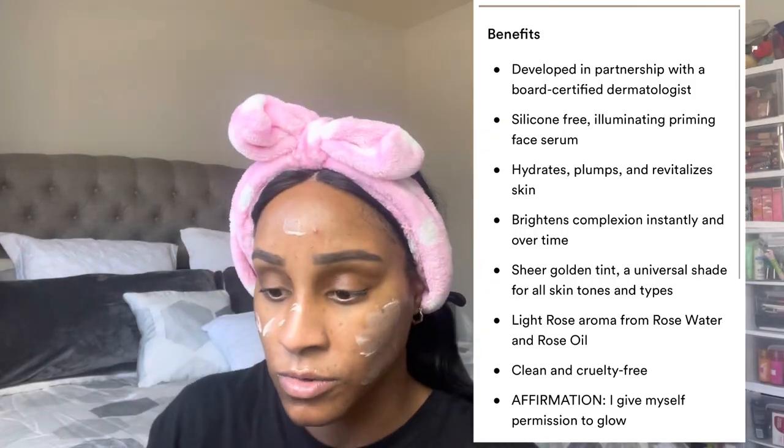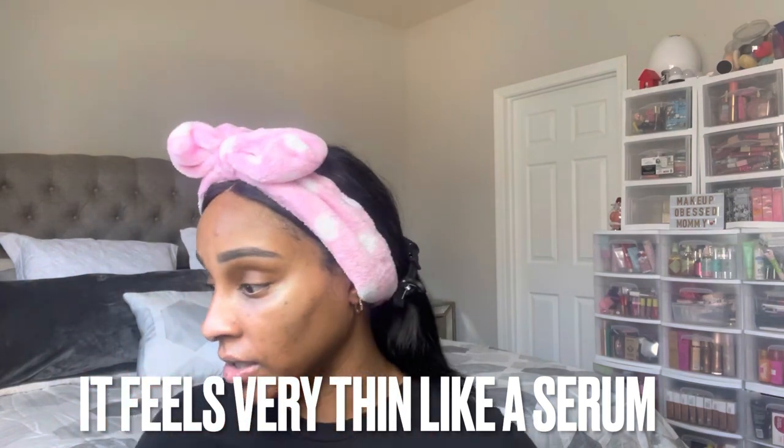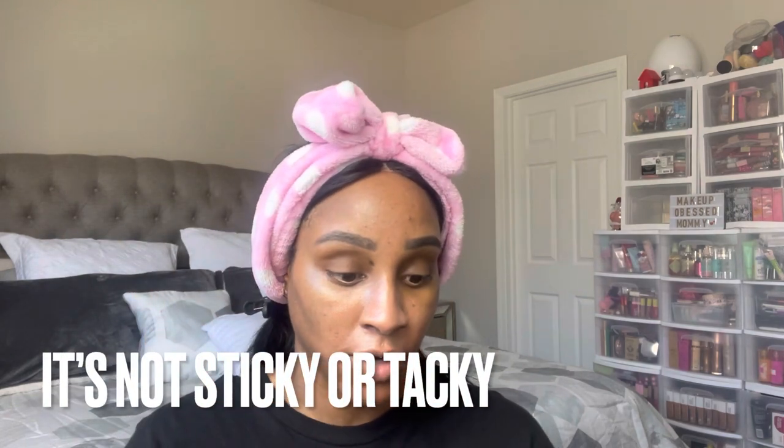I wanted to put a little bit of sunscreen on, but let's use this Keys product first. I think this is supposed to be like a primer or skincare — something you put on before foundation. If you like to have a glowy base before you apply your foundation, you would definitely like this. It's a very very thin formula. If you have dry skin you'll probably love this; if you're oily skin you probably won't want to apply it — but I'm oily and I still apply it.